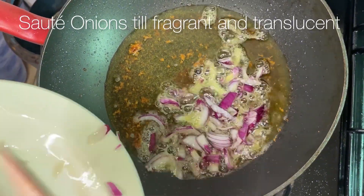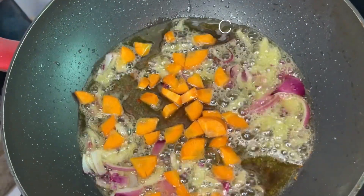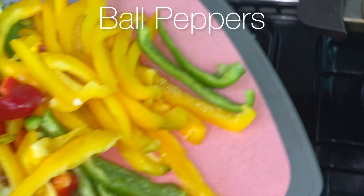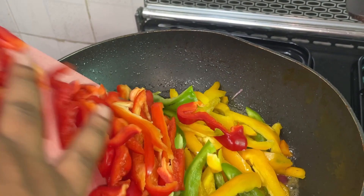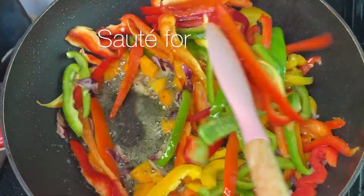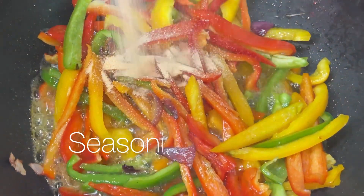I'm going to sauté the red onions for a minute or two until nice and fragrant. I always add in carrots first because they're hard, and I'm going to allow that to stir fry for about two minutes. Then I'm going in with my bell peppers — look at how pretty it looks going straight into the pan. I'm going to sauté them for two to three minutes because I don't want them to be too soft or soggy.